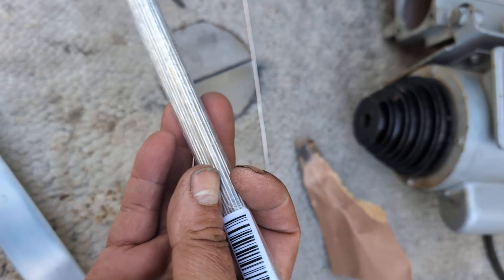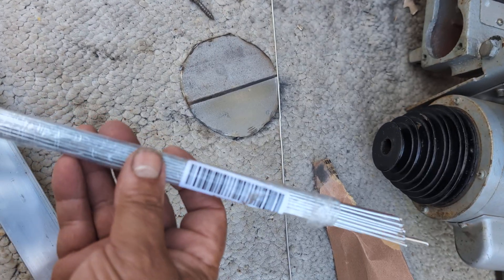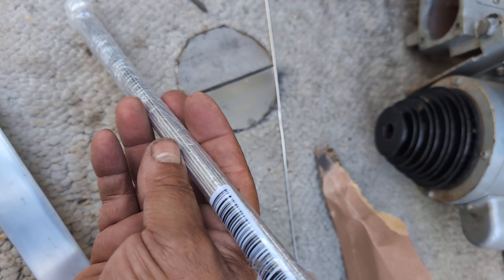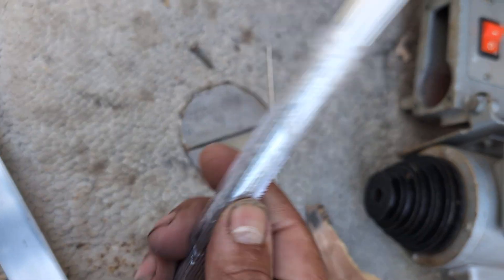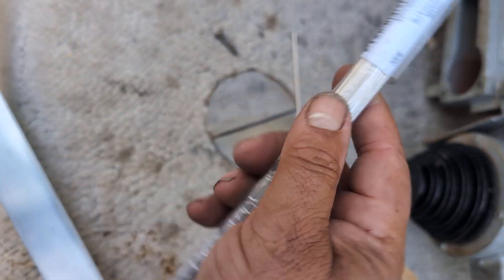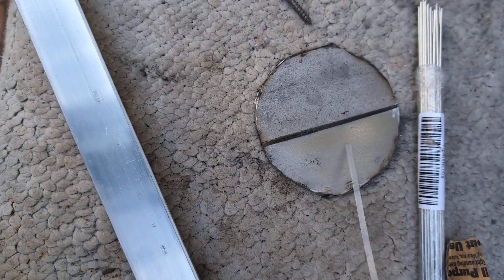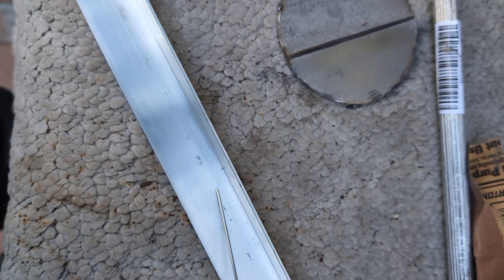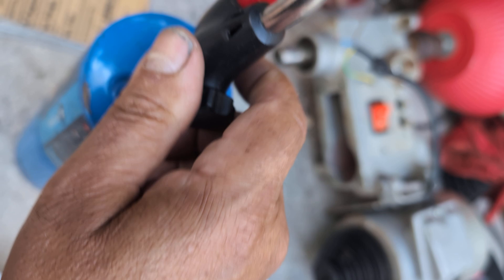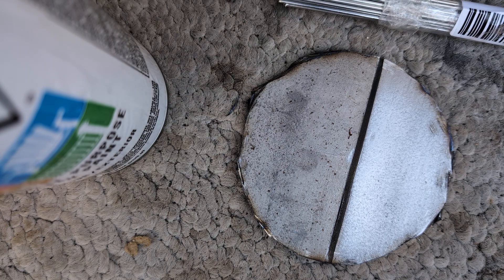Have any of you seen these sold on Temu or Amazon? Apparently small rods that you can use to weld any type of metal using only a lighter, no need for a welder or any type of welding machine. To tell you the truth, I never believed it, but it's always worth a try. We're about to give it a try and see if we can solder steel or aluminum. We'll try both. Got a plumbing torch here which should make things a lot easier.